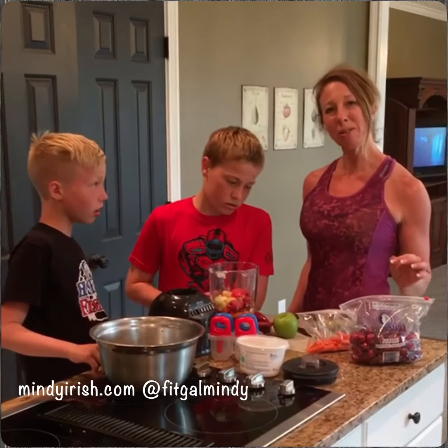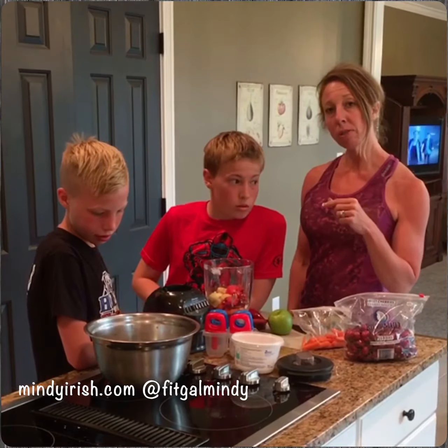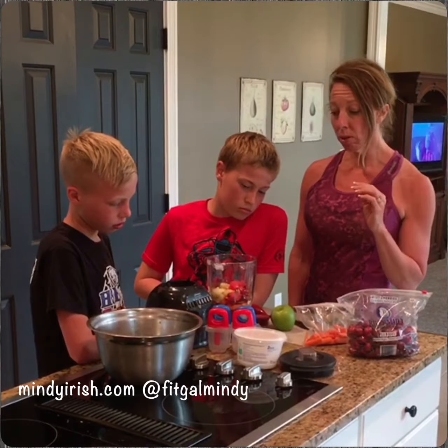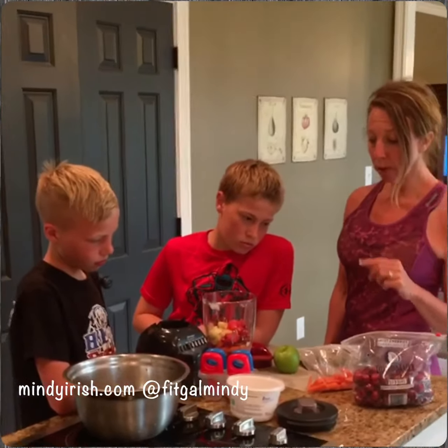We don't do a ton of dairy in our family, but we had a little bit left over — a plain Greek yogurt that they put in there. So they've added that, and then a bunch of fruit, and then some carrots.